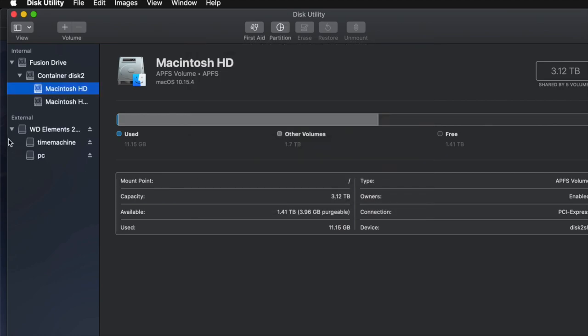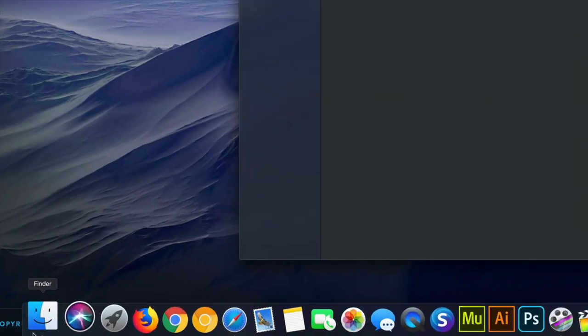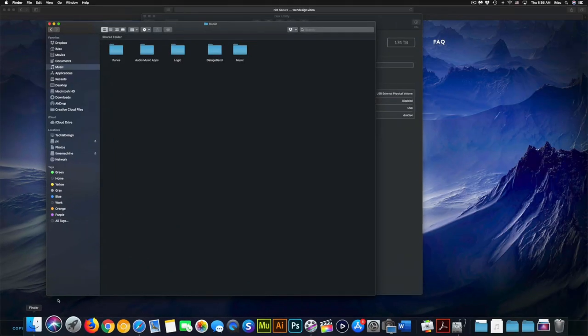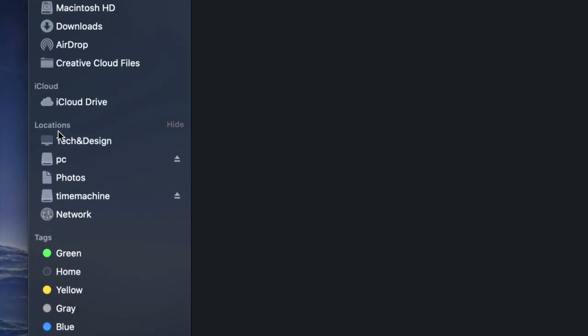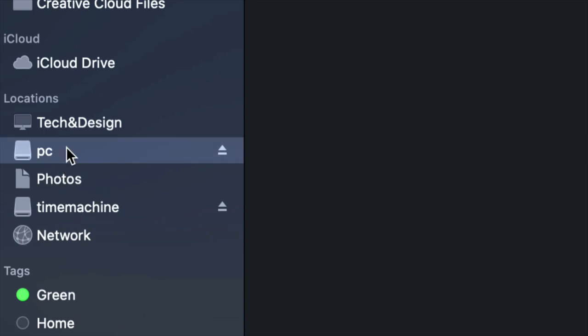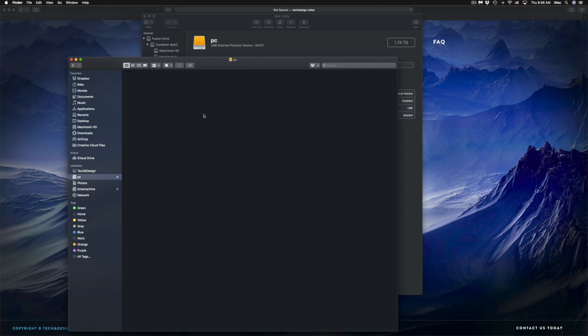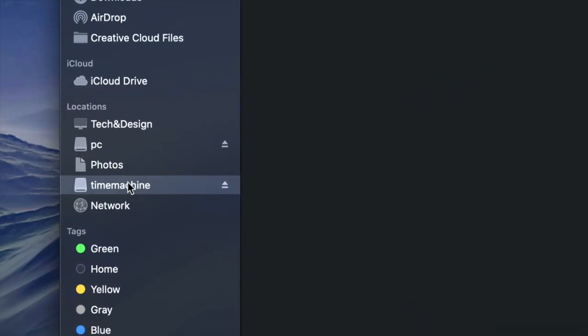Now I have 'Time Machine' and 'PC' partitions. If I go into Finder and look under Locations, I'll see both Time Machine and PC — although it looks like two separate external hard drives, it's only one. Under PC I can drag and drop any files to use it like a USB stick. Now I'll set up Time Machine by clicking on that partition.